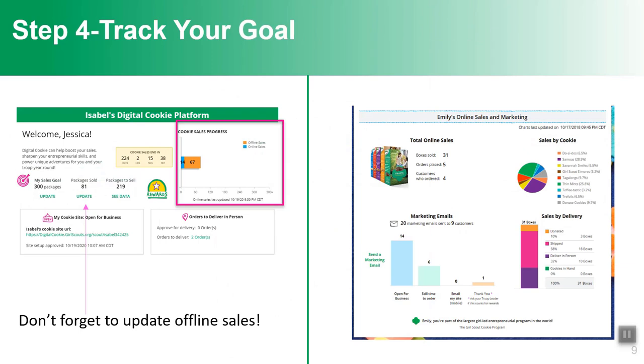Then she'll track her goal — she's going to be very excited to hear from friends and family purchasing cookies and will want to check her progress. At the bottom of her screen, she'll see the boxes she's sold, how they break down, what kinds of cookies were ordered, and how they were purchased. She'll also see what emails she's sent and how many, so she can see that the more emails she sends, the more sales she gets.